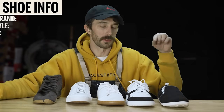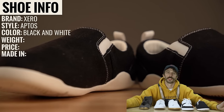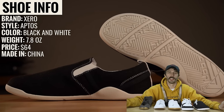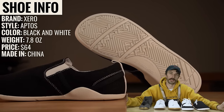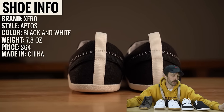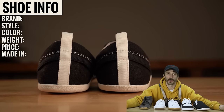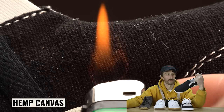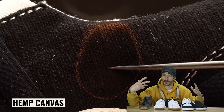Now let's go over the contenders, starting with the Zeros first. The brand is Zero, the style is the Aptos — aka the wide-body Vans. They weigh 7.8 ounces, they're the cheapest at $64.99, and they're made in China — the only one in the lineup made in China. The upper is made of hemp canvas; we burned it and it truly is just hemp canvas because it smells different.